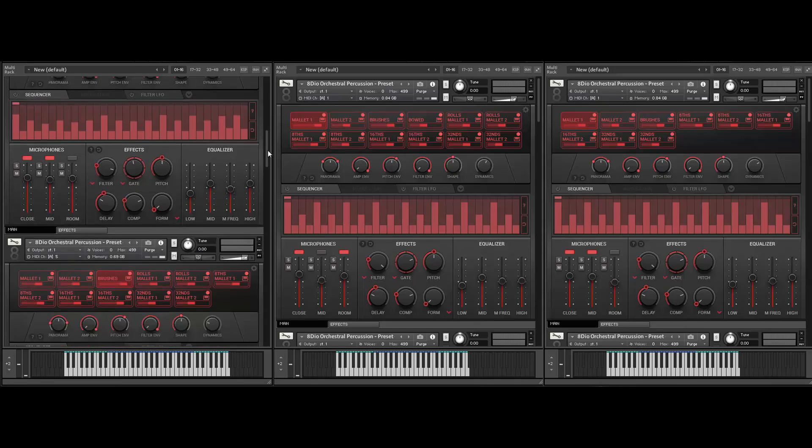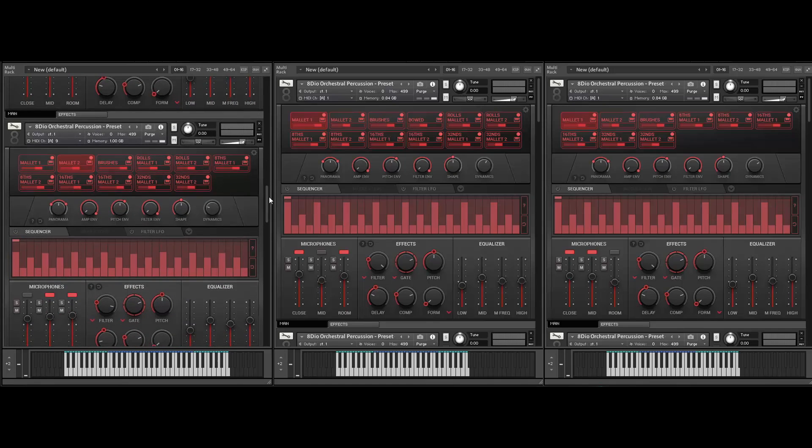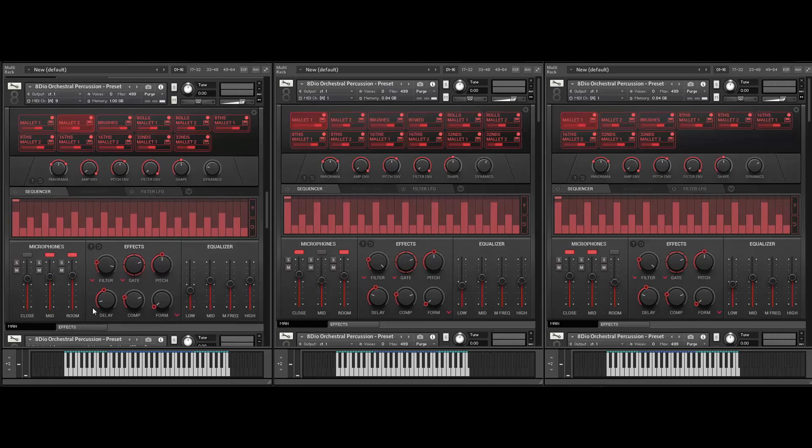And of course you can also play the Glockenspiel with brushes. And you can take the Glockenspiel into the orchestral hall where it belongs. You can see we have two different microphones — mid and room — loaded. Microphones are super easy — it's essentially just one click to load a microphone and you can see the memory footprint change correspondingly in real time. In this case we're playing mid and room with a little bit of reverb to emulate the stage.